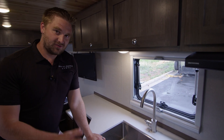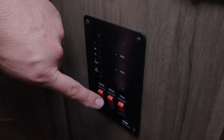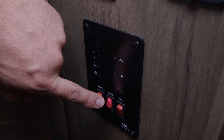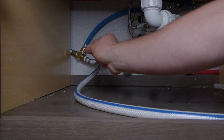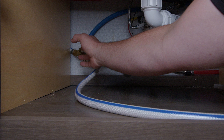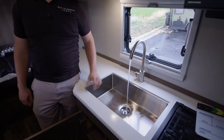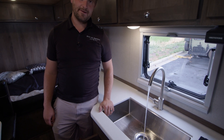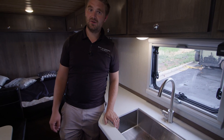It's super simple — you turn on the water pump which is over here, and then we've installed a three-way valve. You just get under here, turn the valve underneath the sink, and then the water comes out of the extra tank just like that. Not much to it at all.